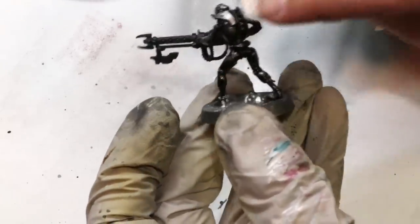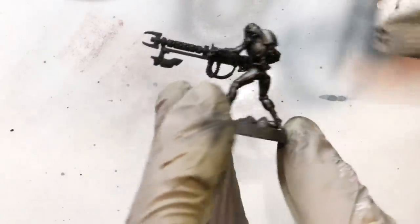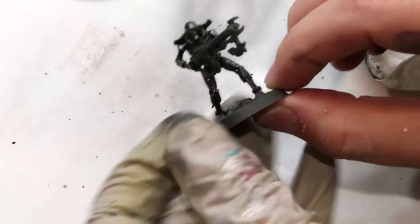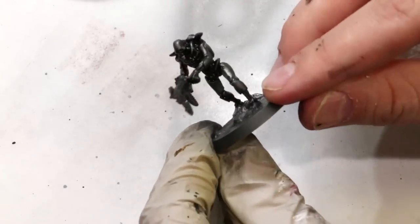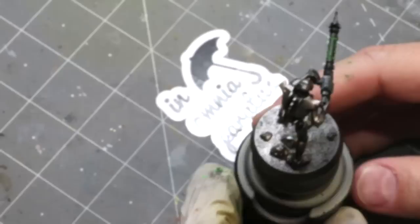Let it sit for about five to fifteen minutes, then take a paper towel and just wipe away — you can also use bits of cloth or Q-tips, whatever you want. You're clearing off the wash that sits on the big flat spaces and leaving it in the recesses. Keep rotating the paper towel so you're not smudging stuff around. The beautiful part about an oil wash is unlike a traditional acrylic shade wash, which leaves a layer of acrylic medium that dulls your shine all over the mini, this doesn't do that — whatever you clean up just comes away completely because it didn't have a chance to set, so it only remains in the recesses.